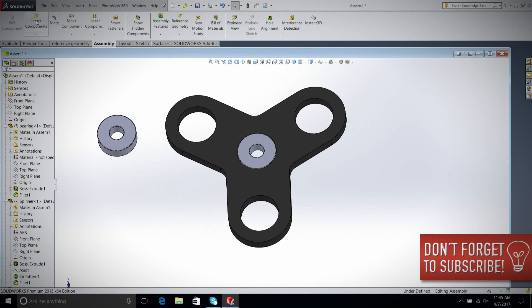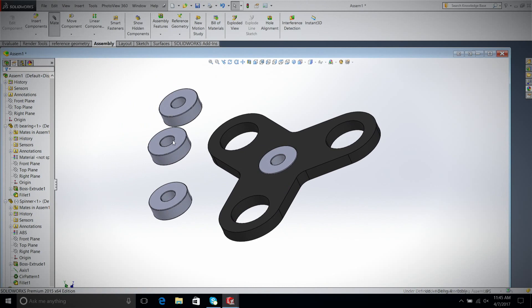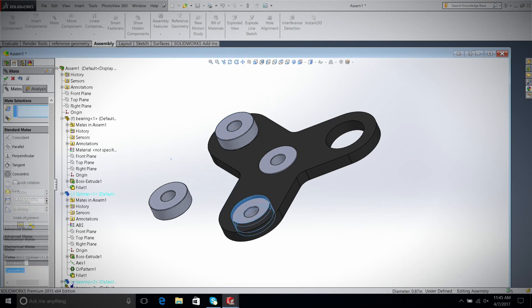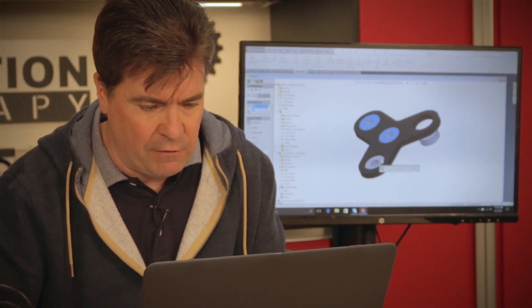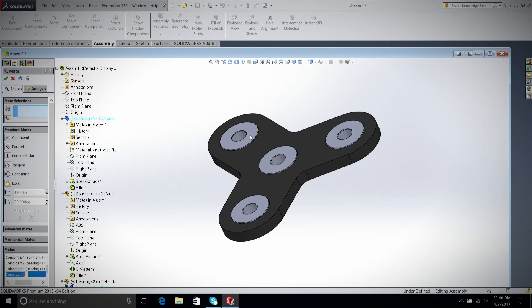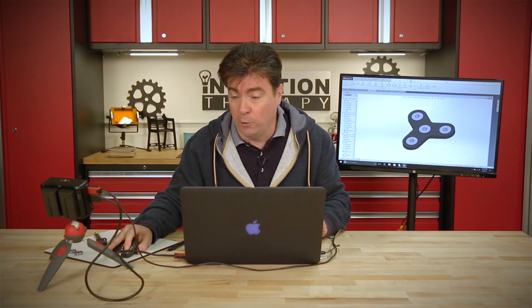Now we bring in three bearings. There are a number of ways to do this but this is quick and easy. We mate this one to that hole and this one to that hole — it doesn't matter which one you do. Rather than selecting a plane, I'll just select the top surfaces of the bearings, and you'll notice it pulls them all equally level. Had I selected the spinner itself, the top of the bearing would equal the top but then it would be sticking out the bottom. That pretty much is our spinner — that includes the design portion. We're going to cut this out on the laser cutter and hopefully it works. It's such a simple product it shouldn't take any time at all to get it working. Let's go over to the laser cutter.